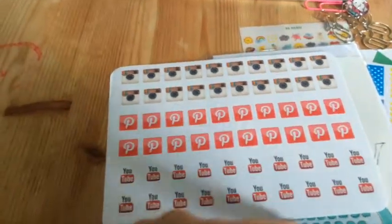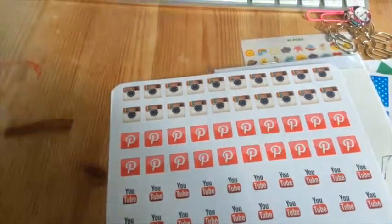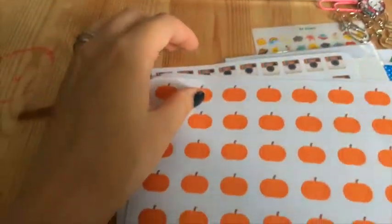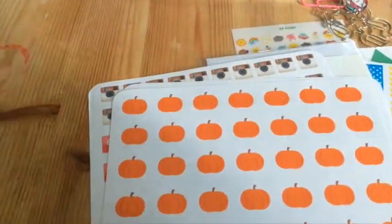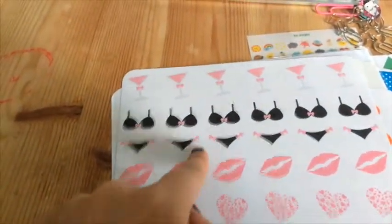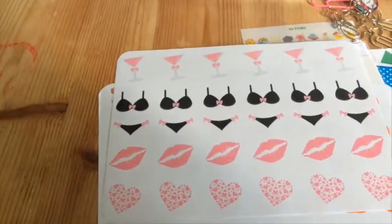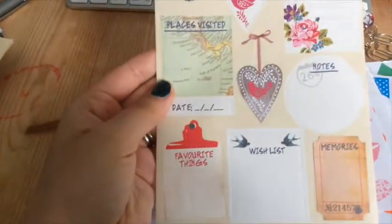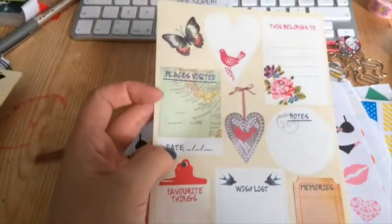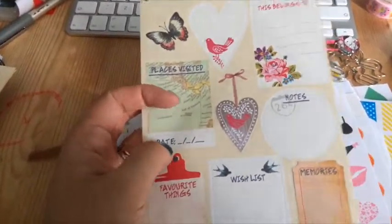I've got a schedule seal — little stickers — and I quite like this exam one where you can put one end on one square and then put the other end on the next square. And then a pretty card with a typewriter on it. It doesn't say who it's by, but it's really cute — I'm sure it says on the back of the card. If there's a link, I'll add it in the description box.